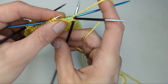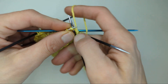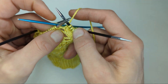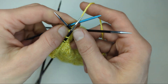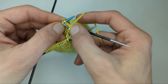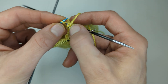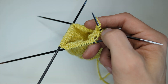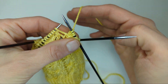Making sure my yarn over is still over my right needle, I'm going to knit the next two stitches. Then I'm going to knit two stitches from the DPN. So then I'm going to make another yarn over.